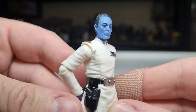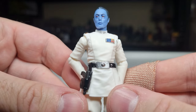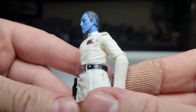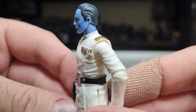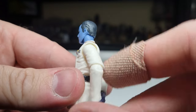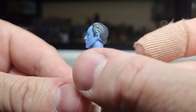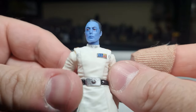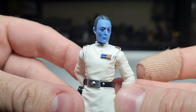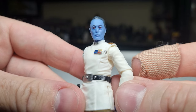Looking pretty damn nice — nice clean paint apps, which is what you want. Got the nice little gold touches on the epaulettes. They did the same thing with the Black Series one, just didn't quite hit the edges there, but that's alright. Here's the rank insignia, nicely and cleanly painted. Looks good.